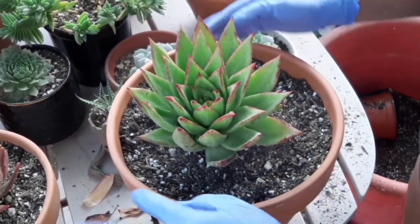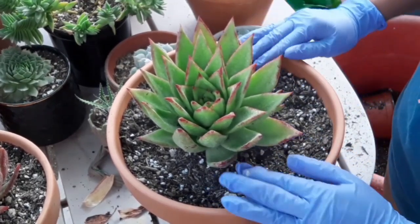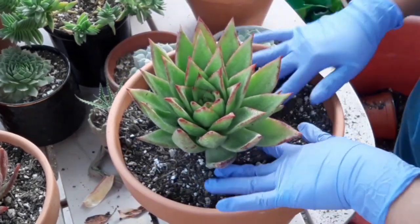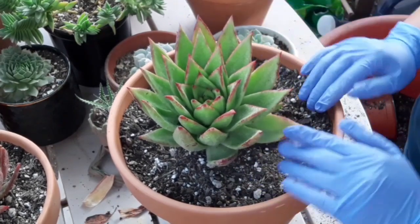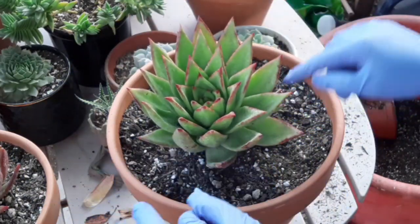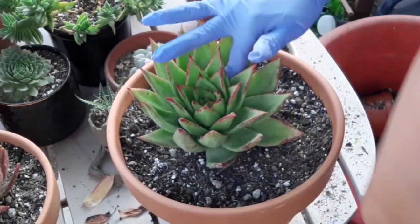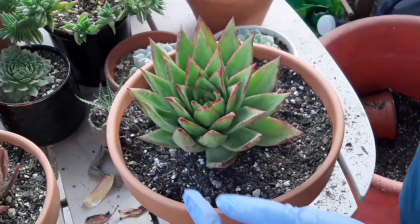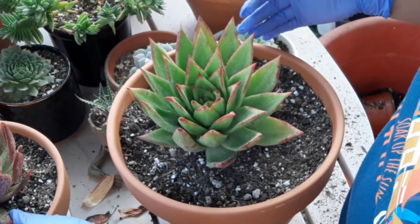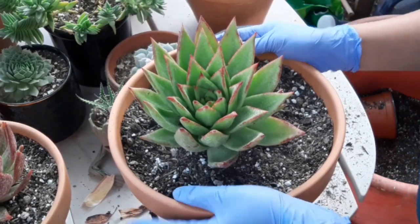Usually guys, hindi ko siya pinupuno — as in umaapaw na yung dirt. Kasi para pag naglagay ka ng tubig sa kanya, hindi siya yung umaapaw. Tanggalin lang natin yung ibang ano pag nalalagyan siya ng dirt sa taas. Usually, may brush ako — binibrush ko lang siya ng konti para lang matanggal yung dirt natin sa mga Echeveria.